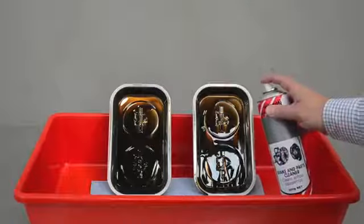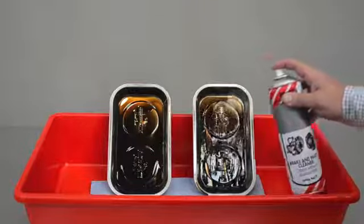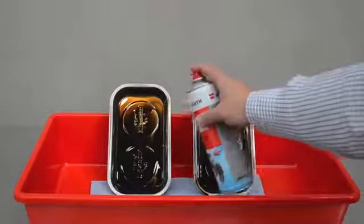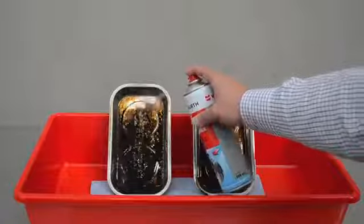Unlike other brake cleaners on the market, Worth Break Cleaner is a non-chlorinated, alcohol-based cleaner which, when applied, washes dirt and grease away and then flashes off, leaving no residue. This is vital when using the product to prepare surfaces, as you're able to achieve a totally clean surface.